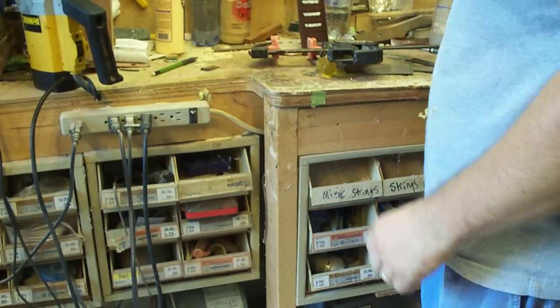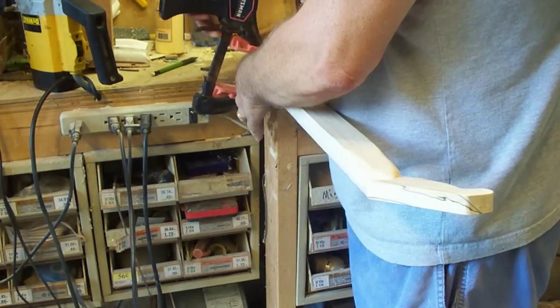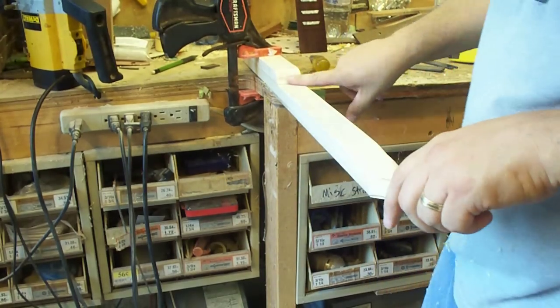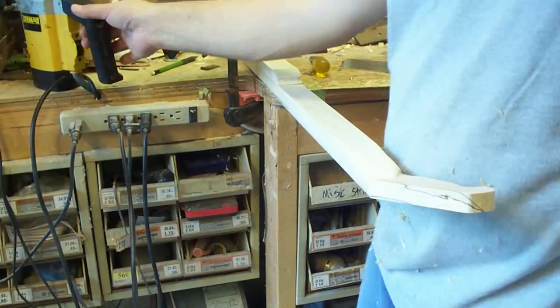I'm going to go ahead and real quick do one that's got a heel on it. There's really no difference in the technique, other than you'll end up doing a little more filing on this one, because the router base will only allow you to get so close to the heel, and then same on this end because of the offset headstock.